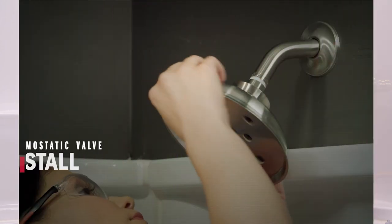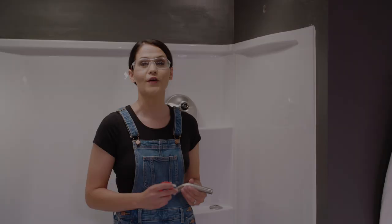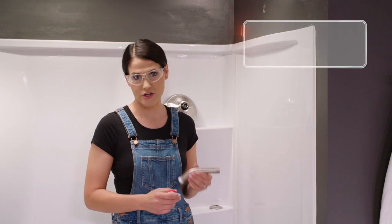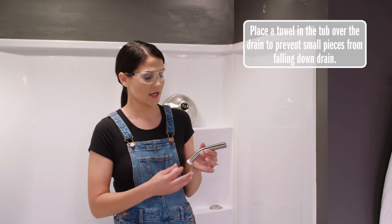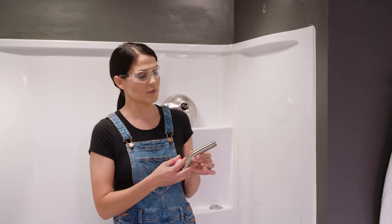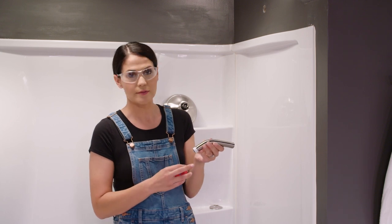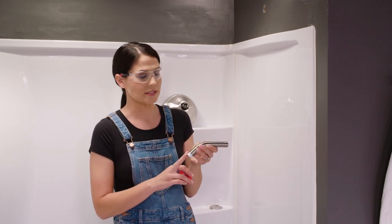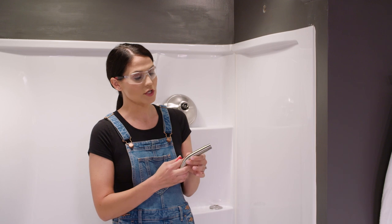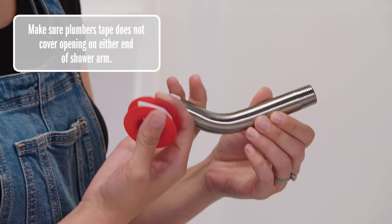Now we're going to pause here and go up top to install our shower arm and shower head. The arm has a long side and a short side — this can be installed either way. I'm going to install mine with the long end in the fitting, so I'm going to put plumber's tape on both sides. I want to make sure that the end of my plumber's tape doesn't come unraveled when I tighten this into the fitting.